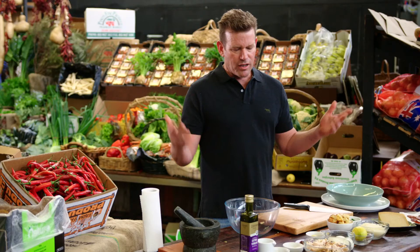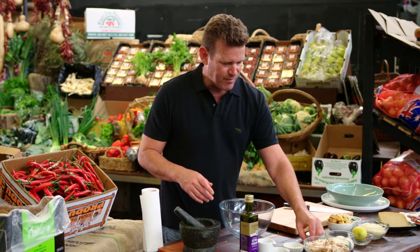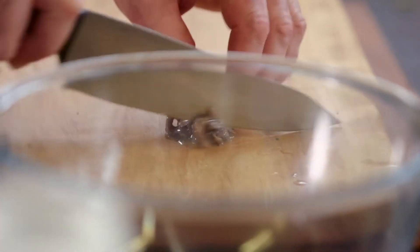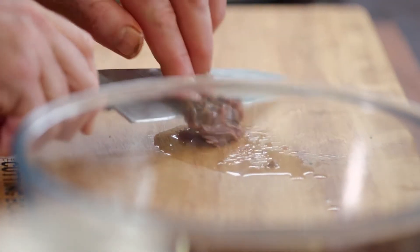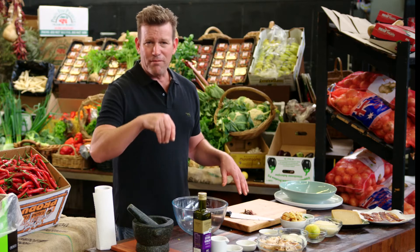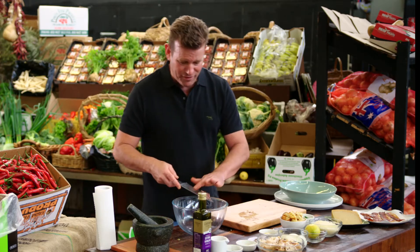Now to make the dressing, you need a few ingredients. Firstly, we've got some anchovies — the much maligned anchovies. I personally think it's one of the best condiments in the whole entire world. And when I went to the River Cafe, me and Rose used to have anchovies on toast for breakfast. I'd come in, turn the grill on, do some bruschetta, rub it with garlic, put a few anchovies over the toast, bit of marjoram and give Rose a plate. And that was her breakfast. So in we go, some anchovies.